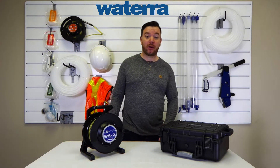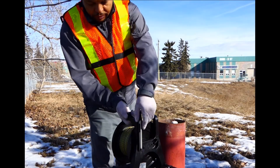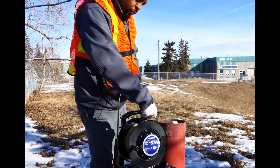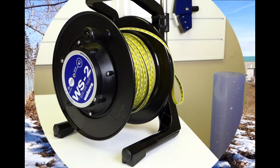Hi and welcome to another Watera product review. Today we are looking at the WS2 water level sensor, some of its configurations and how it works. When groundwater investigators go to the field, one of the first things they do is determine the depth of the water table below grade. They may also want to know the total depth of the well. This is where the WS2 water level sensor comes in.